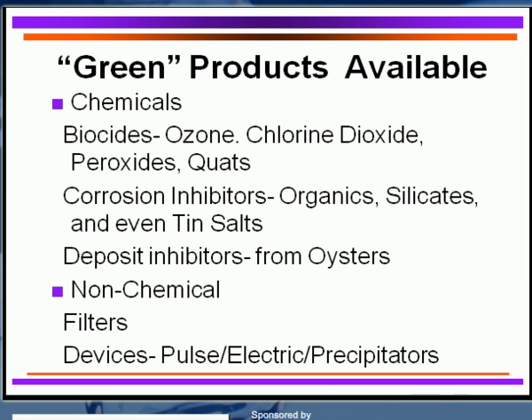For deposit control, we even get inspiration from oysters. Polymers utilized by oysters actually control their scale formation. The oyster's shell is calcium carbonate — that's scale. If the oyster continued to build that scale, it would eventually close up entirely, so it has a way of stopping it. We have learned to utilize that same mechanism in cooling water systems. Polyaspartic acid is what's used there — a very interesting approach. Non-chemical devices and fillers can also be utilized to protect your system and stay green.